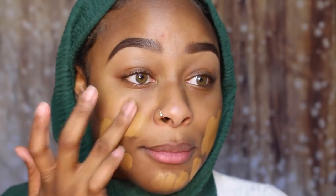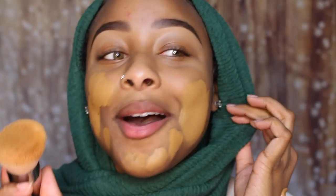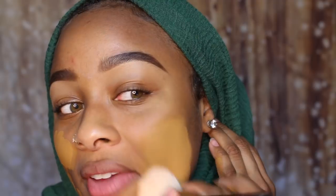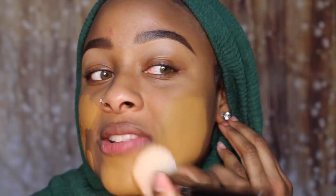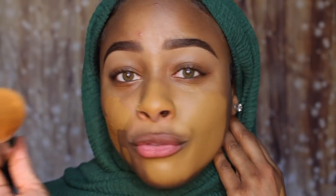It's really full coverage. This is giving me Huda Beauty foundation vibes. It just covered my whole face. Do you guys see this? Look at the difference.